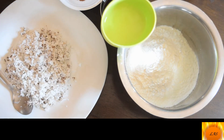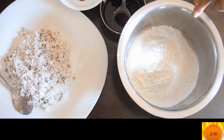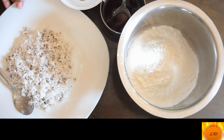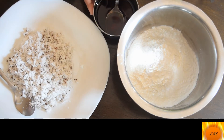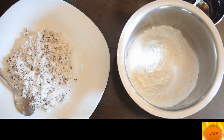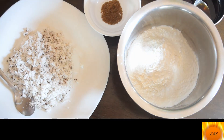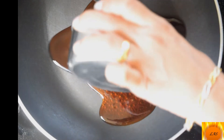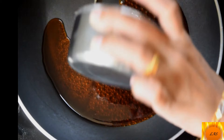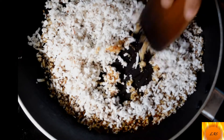I'm going to add 1 cup of seed balls. Add 1 tablespoon of seed balls. Add 1 teaspoon of seed balls, 1 tablespoon of seed balls, and 1 tablespoon of seed balls.